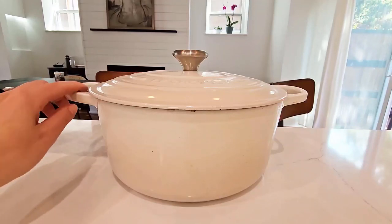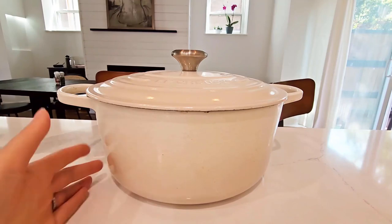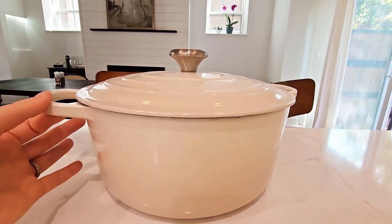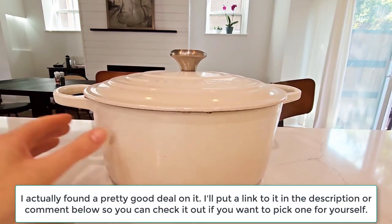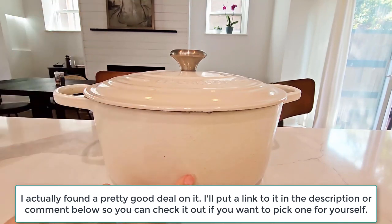Hey everyone, today I will be talking about this really awesome Le Creuset enameled cast iron signature round Dutch oven. This is the 7.25 quart in the meringue color.